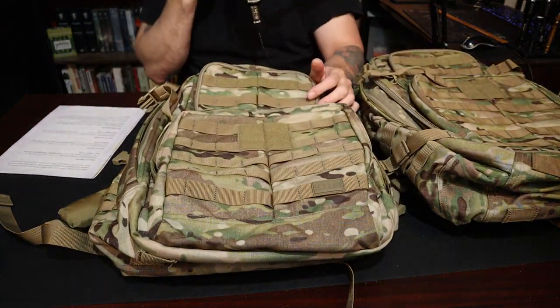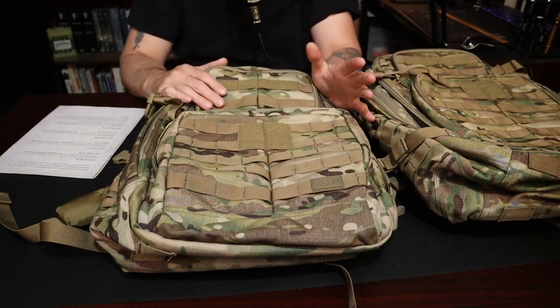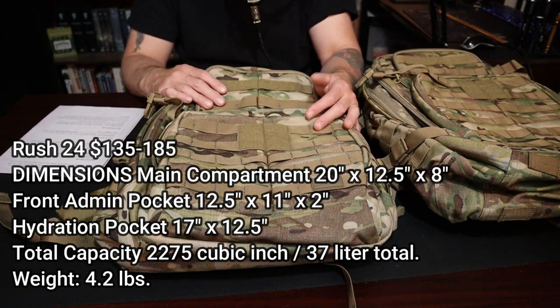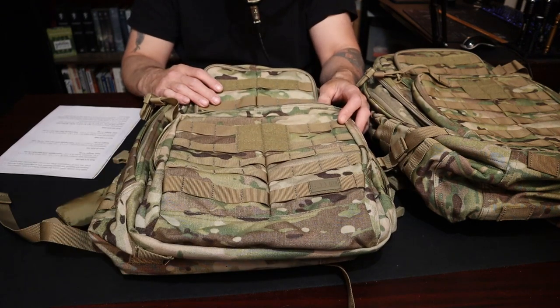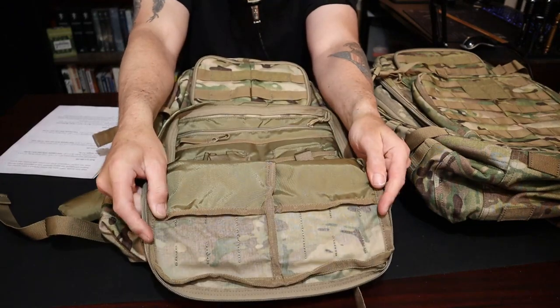Rush 24 — one of my favorites. This is the middle capacity, and I think this is what most people will use. The Rush 24 runs about $135 to $185. Main compartment is 20 by 12.5 by 8 inches, front admin panel is 12 by 11, and the hydration pocket in the back is 17 inches. Total capacity is 2,275 cubic inches, or 37 liters, and the weight is 4.2 pounds.